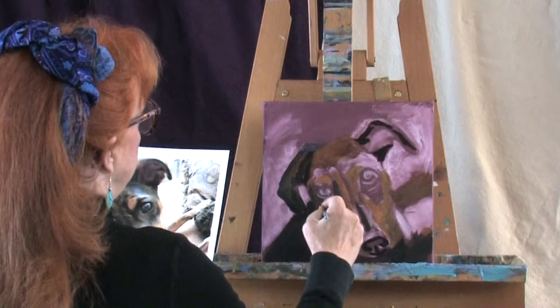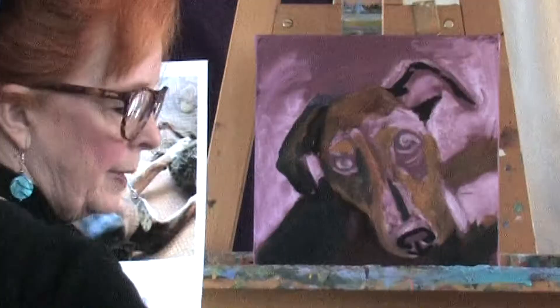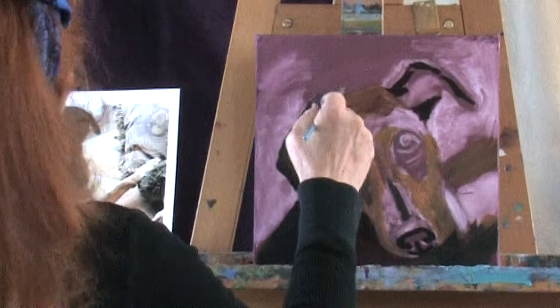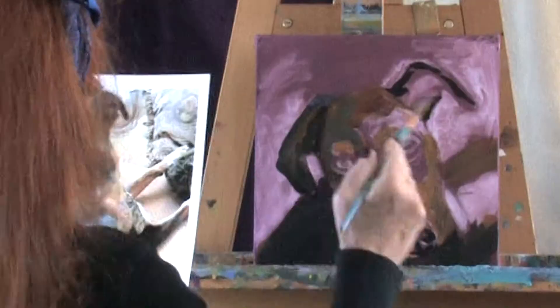Then we'll cool this down on the top of the head right here with a little bit of the indigo blue — it's just kind of a gray blue. And a little bit of the raw sienna. I'm going to add a little white to that — indigo blue and raw sienna — and then we'll lighten up this area around the eye right here. It looks like about the color of what's happening on the bridge of the nose.